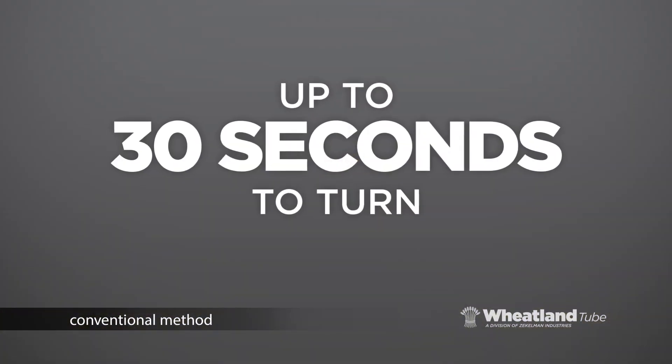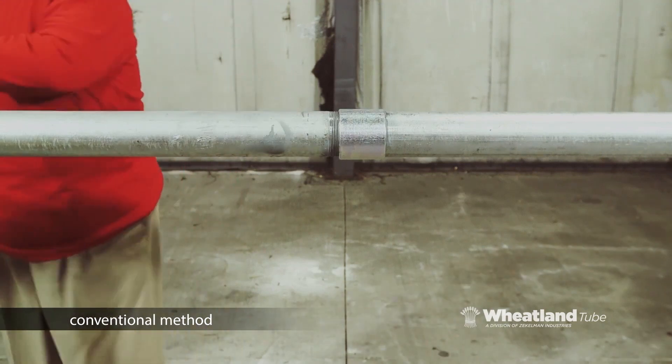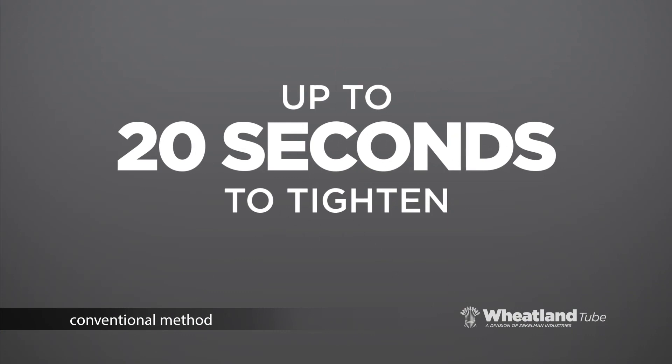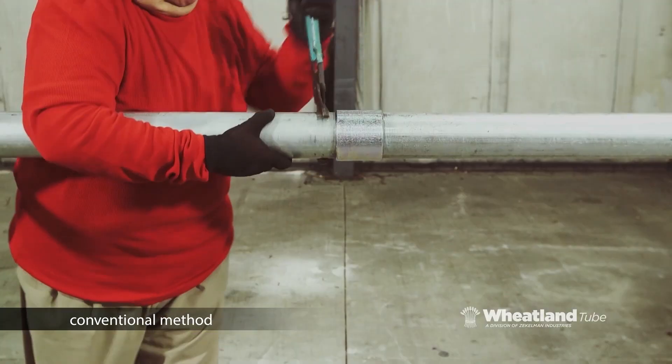I'll try to make it easier for you to make a new video.